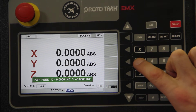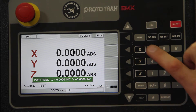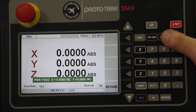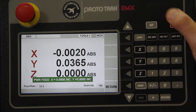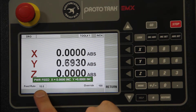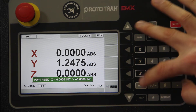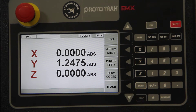If I need to power feed on the Y-axis, I put in a number — say 1.24 — press INC for incremental set. When you're ready to go, press Go and it starts moving. Your feed rate is 10 inches per minute; you can bump that up or down using the two arrow keys. Once it's done, it's done — hit Return.